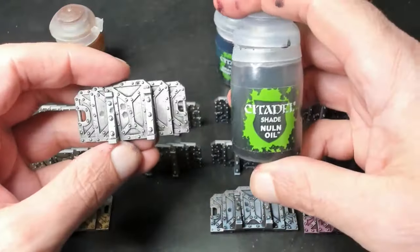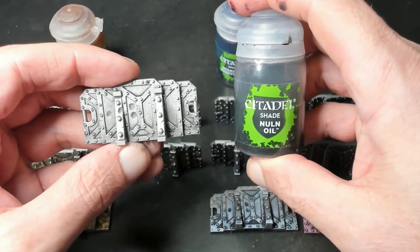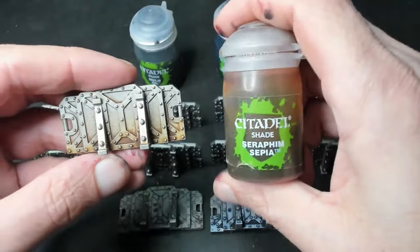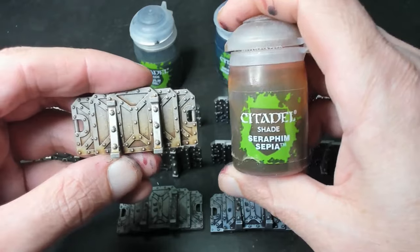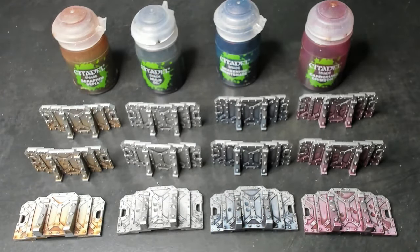But I didn't stop there. I also did a set with Nullin Oil, which is basically just black. This still looks good, but it's my least favorite — the other colors are much more exciting. But don't let these results fool you: Nullin Oil is awesome. Last but certainly not least is Seraphim Sepia, commonly known as brown wash. This one came out really nice — gives us a bit of a dirty, rusty feel. Perfect for any grimdark battlefield of the far future or fantasy setting alike. This process is really fun and effective, for large quantities of terrain or just a single mini. Regardless of what you're painting, mastering shades and dry brushing will take your metallics to the next level.